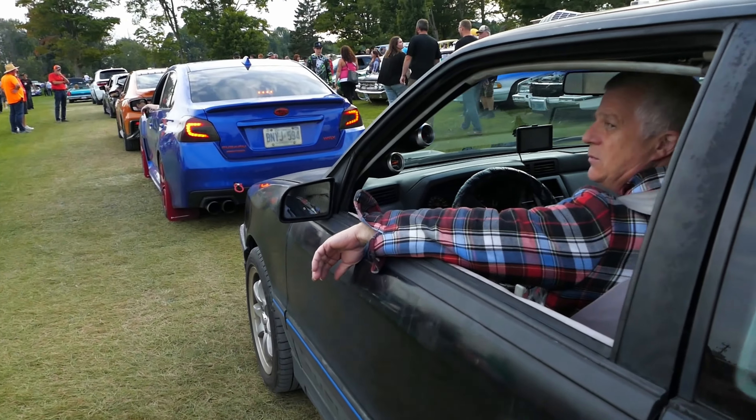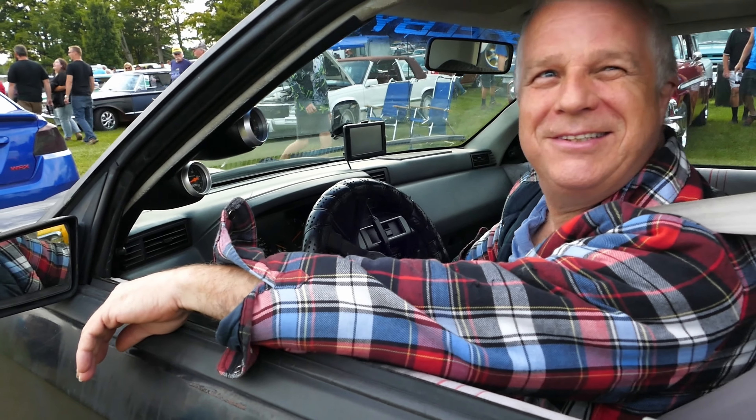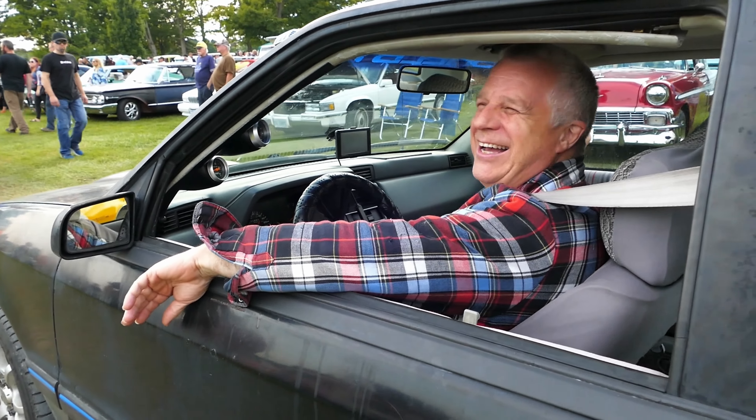Hey, what year is that thing? '87. How much boost are you running? You don't know — you're keeping it secret, eh? This thing's awesome.